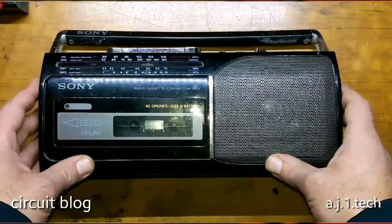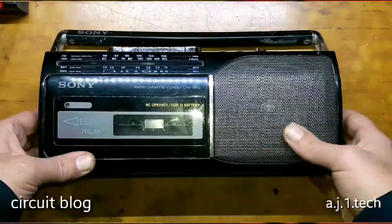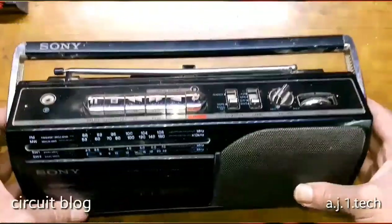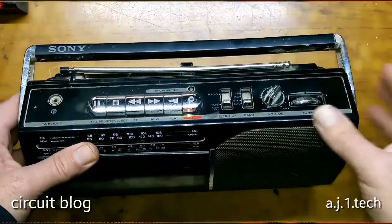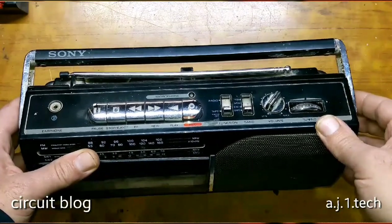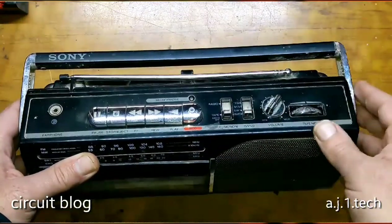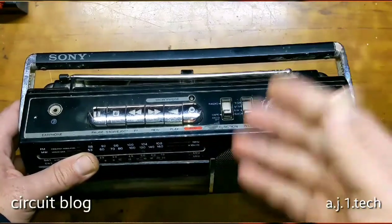Hi, today on my bench I have this Sony radio cassette recorder. The model number of this unit is CFM-135S. The owner uses it most of the time as a radio and doesn't even play cassettes, like most people these days. The other day, as he described it, he tried to use it and it didn't work. So today we are going to test it and see what's wrong with it, and we will see if I can fix it or not.